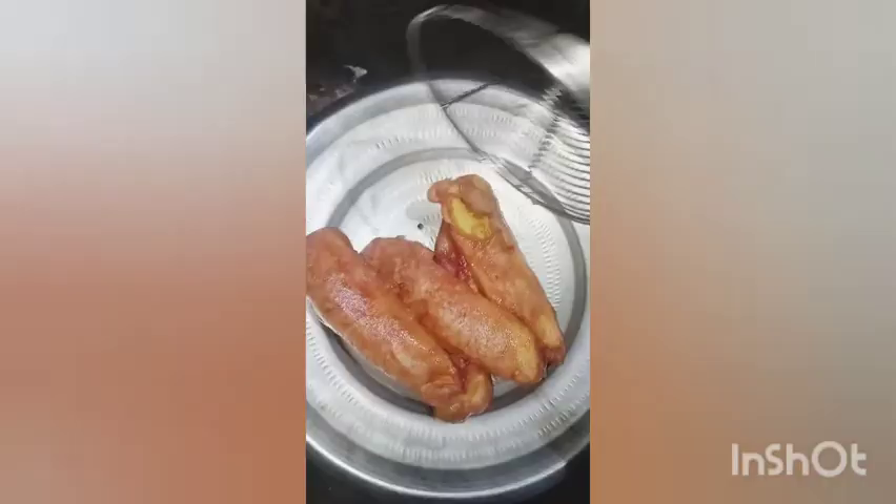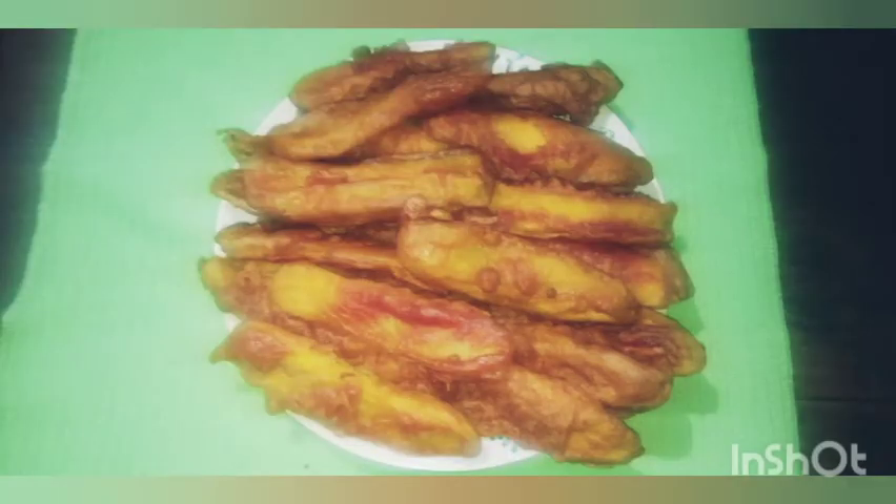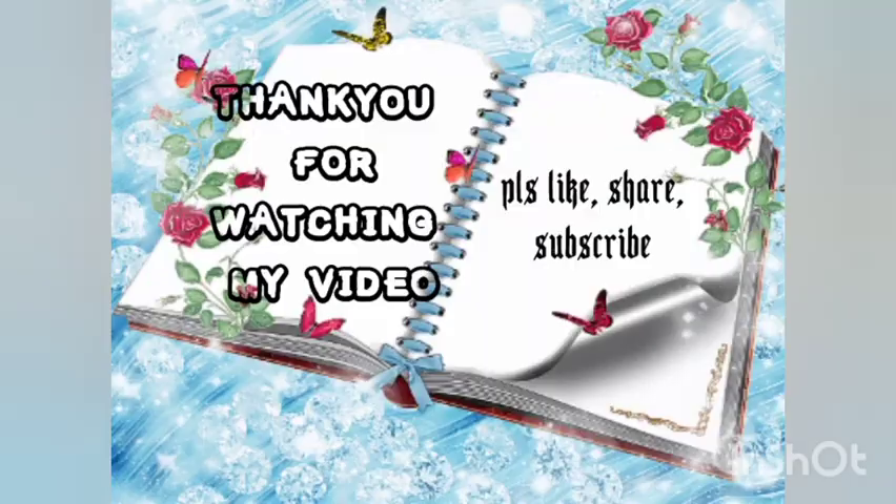Please subscribe, like, and share. I hope you enjoyed this video. Namaskar!